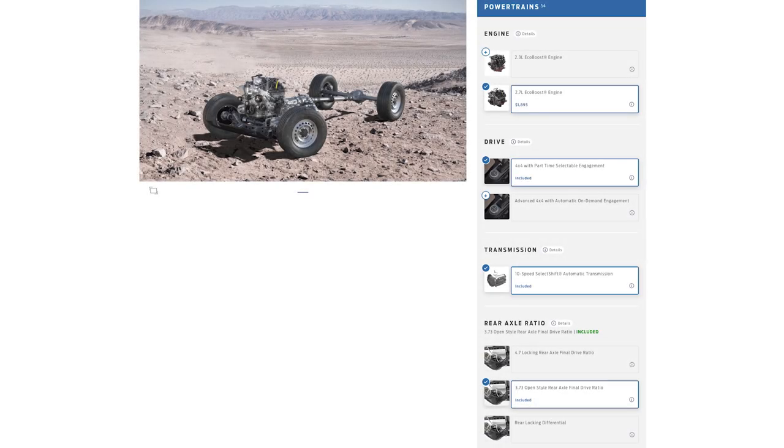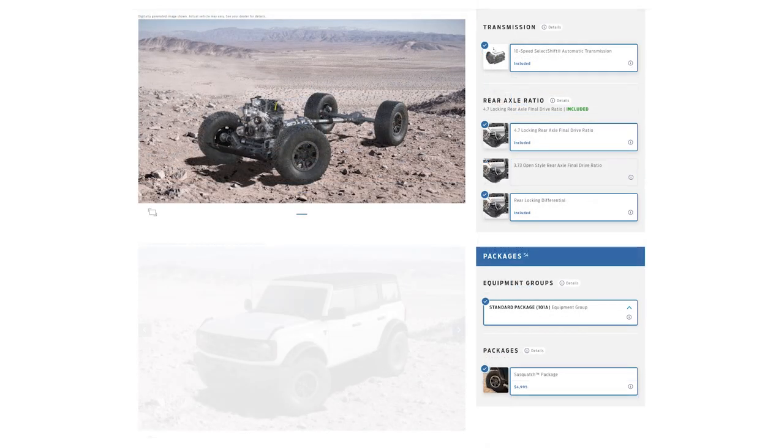For gearing, keep in mind that changing the tire diameter changes your overall gearing. A V6 auto base model Bronco comes with 3.73 gear ratio in the axles. A V6 auto Sasquatch model with the 35s comes with 4.70 gears. That's almost a full point difference in gear ratio and it'll affect your performance and efficiency, so a gear swap should definitely be a consideration.